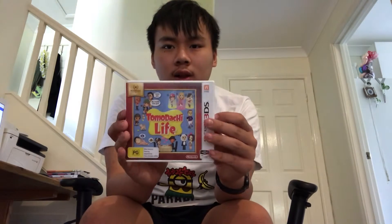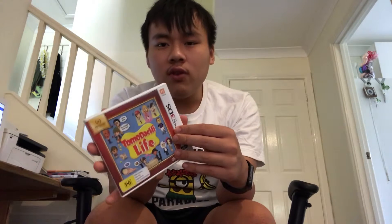The game cost $25 on eBay. So if I play Tomodachi Life, I might play on Nintendo 3DS, and I'll show what's inside here.